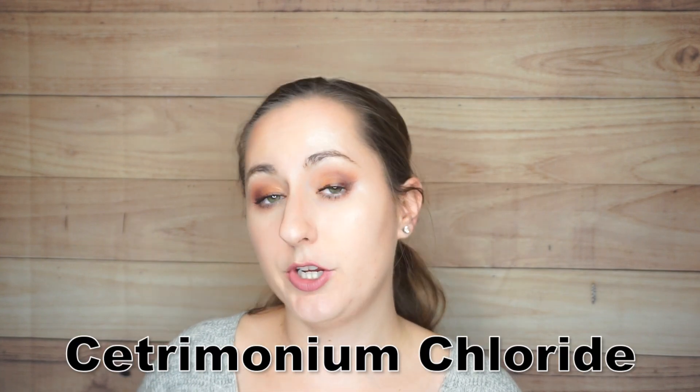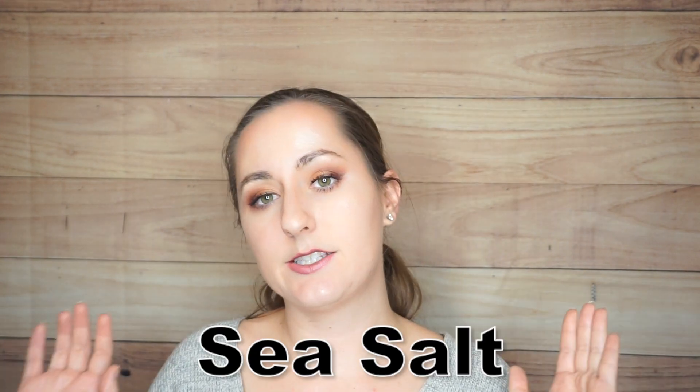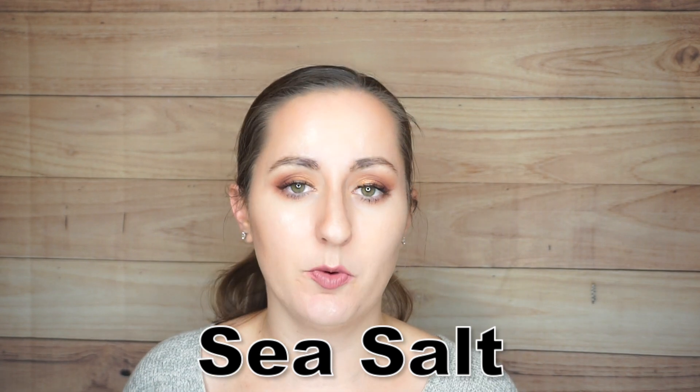There is also water in the formula, and another ingredient is cetrimonium chloride — a quaternary cationic conditioner that relates to charge and molecular structure. This is going to help condition the hair so it's softer and feels nicer, and in formulas it can also act as an emulsifier. Next is sea salt, which you've probably seen in texturizing and wave sprays. It helps texturize the hair and also absorbs moisture.